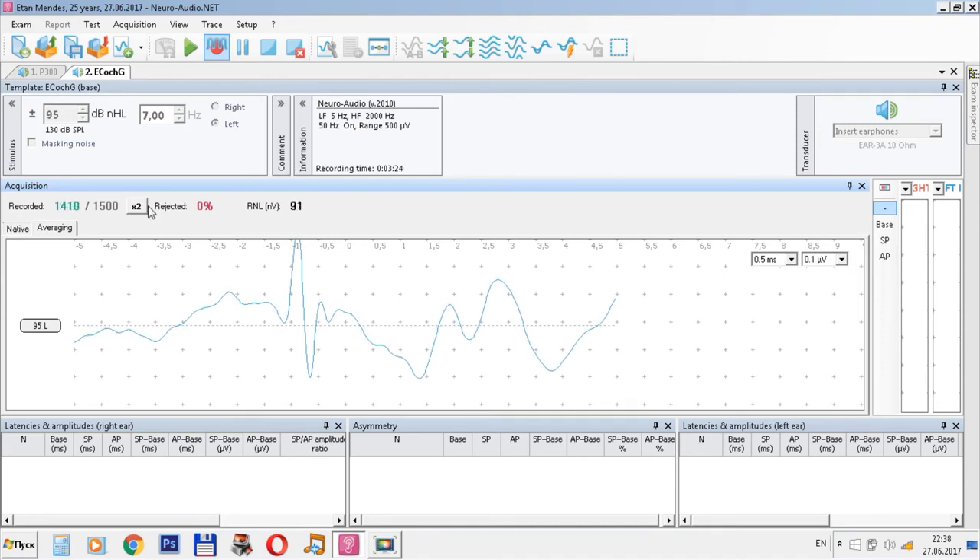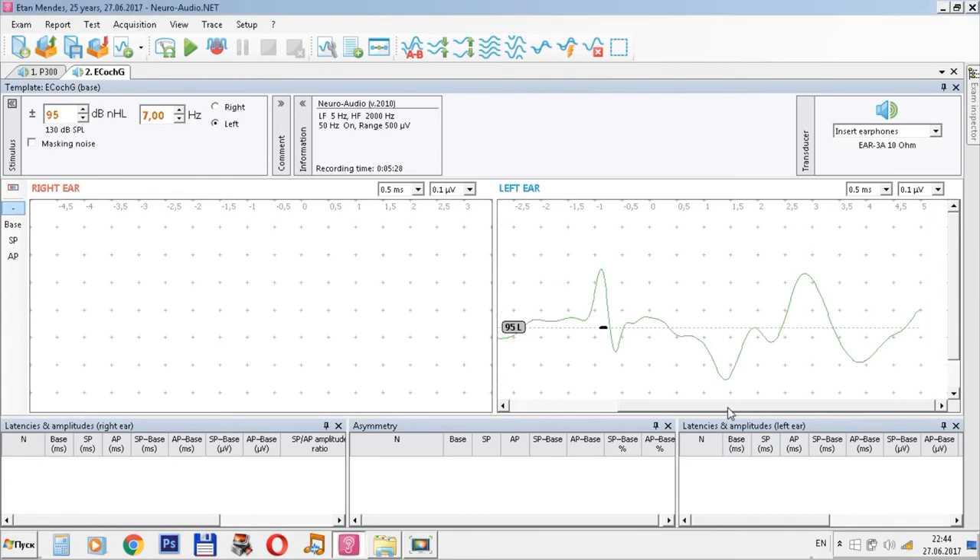If you have a sufficient quantity of averages, press here. Now we get a response. We can put the markers — the markers of baseline and the markers of the auditory nerve — and the program will automatically calculate all the necessary values, for example the amplitude ratio and the area ratio, which are important for diagnosing diseases such as Meniere's disease.